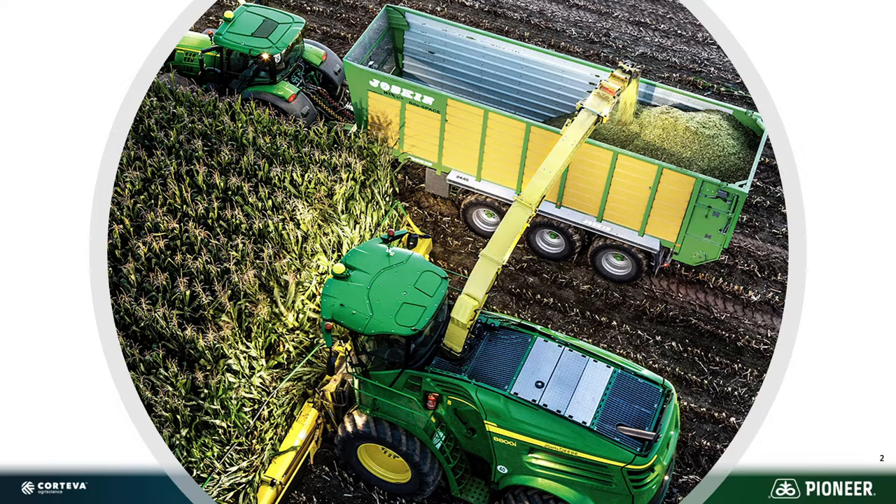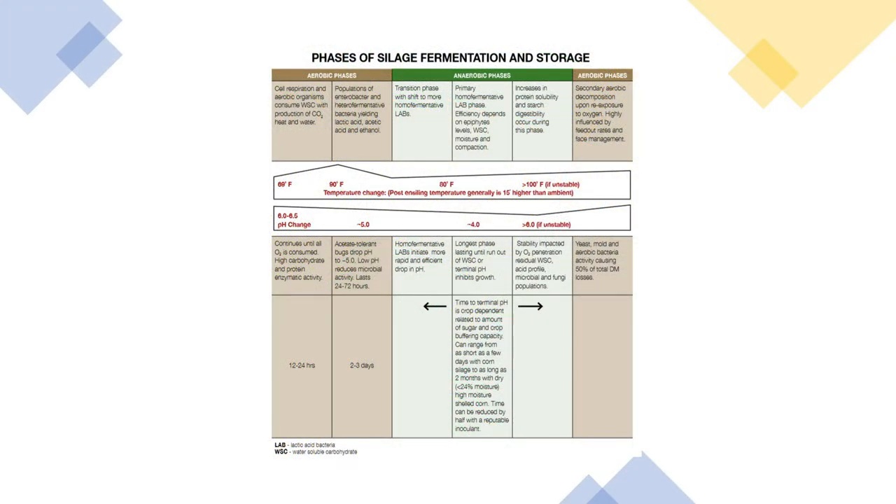How does that happen? Basically it goes through three phases. The first phase we need to be really fast — that's when we initially harvest the crop, get it into a structure, and get as much of the oxygen out of it as possible so that it can go into the second phase, where primarily the bacteria are producing most of the acids through the fermentation process, utilizing some of the water-soluble carbohydrates in that crop.